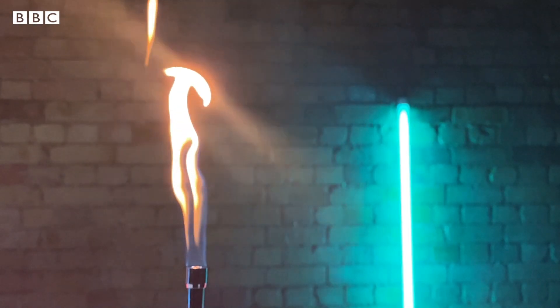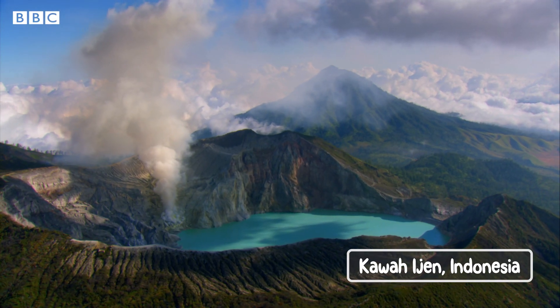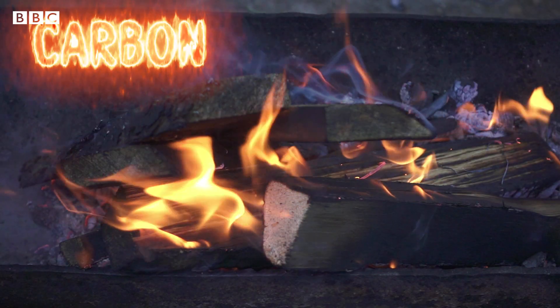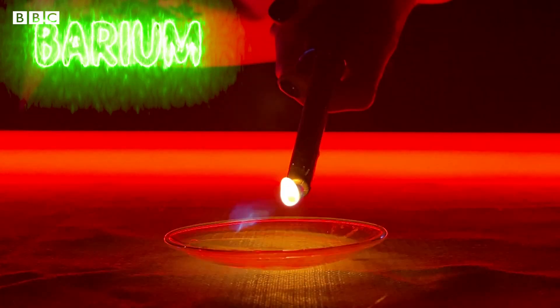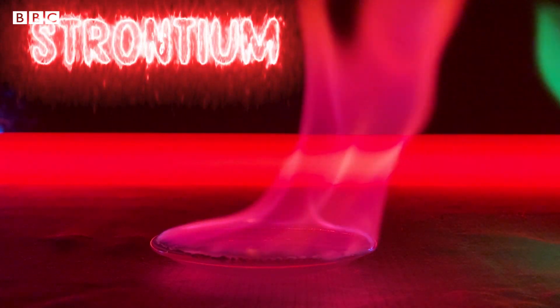You might think that fire always looks like this, but fire can also look like this. This is Kawa Ijen, a volcano in Indonesia, where you can see flames burn with a beautiful blue colour — and that's because it's burning sulphur. The colour of a flame depends on which fuel is being burnt. Normally we burn carbon-based fuels, and carbon burns with a yellowy-orange flame. But barium burns with a green flame, and strontium burns with a red flame.